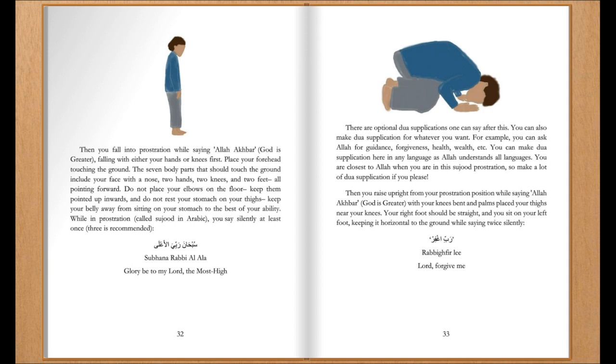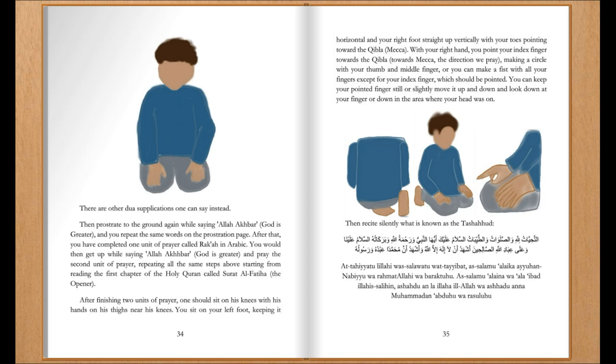Then you raise upright from your prostration position while saying Allahu Akbar, God is greater, with your knees bent and palms placed on your thighs near your knees. Your right foot should be straight and you sit on your left foot, keeping it horizontal to the ground, while saying twice silently: 'Lord, forgive me.' There are other du'a supplications one can say instead.